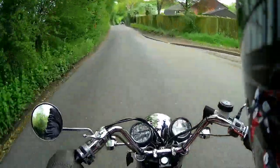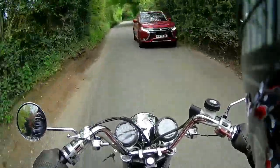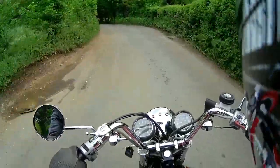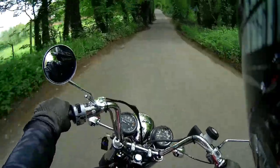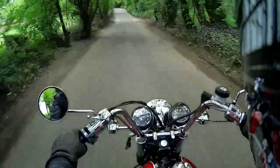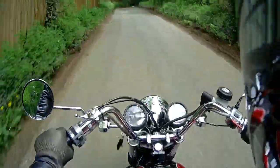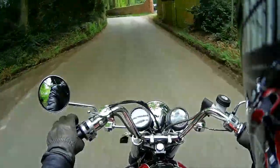Whereas with that old 6 plate clutch you had to really get in there - get down a gear, get up a gear, it was like a task. Now look at that - straight in. This is a joy to ride now, this bike.